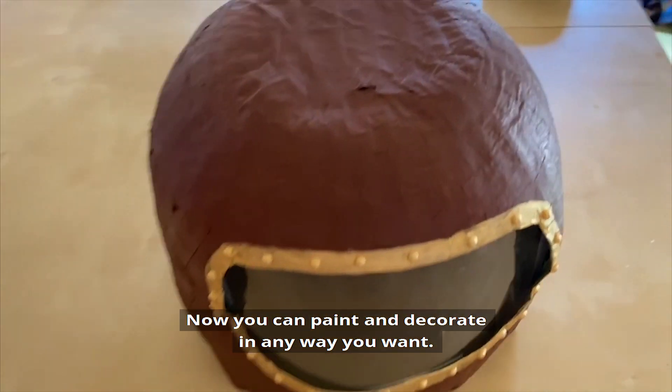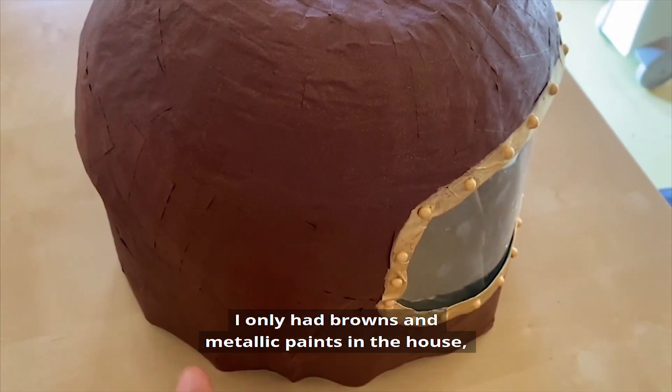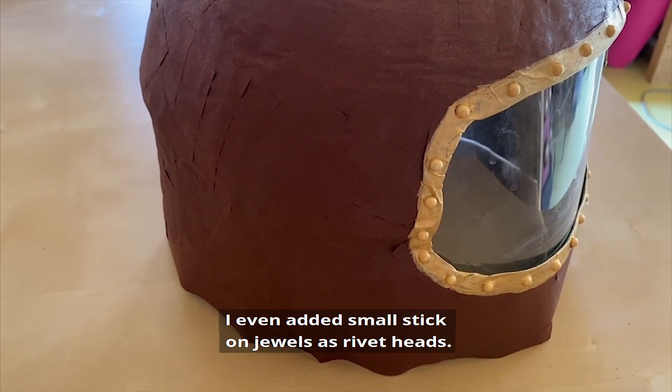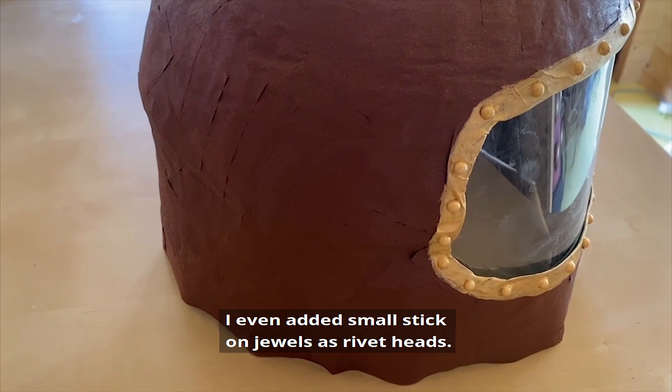Now you can paint and decorate in any way you want. I only had browns and metallic paints in the house, so my space helmet is a steampunk style. I have even added small stick on jaws as rivet heads.